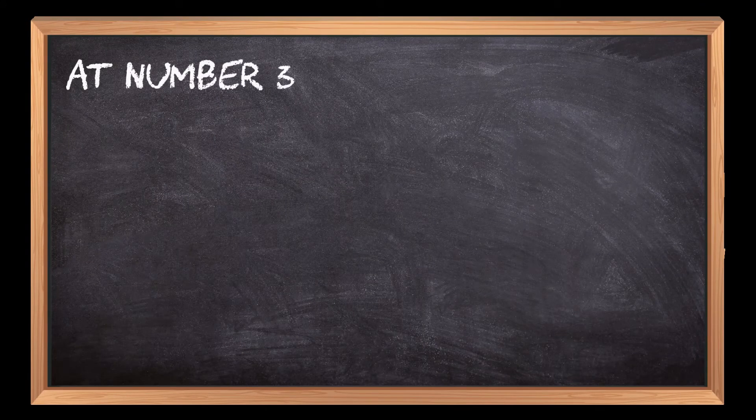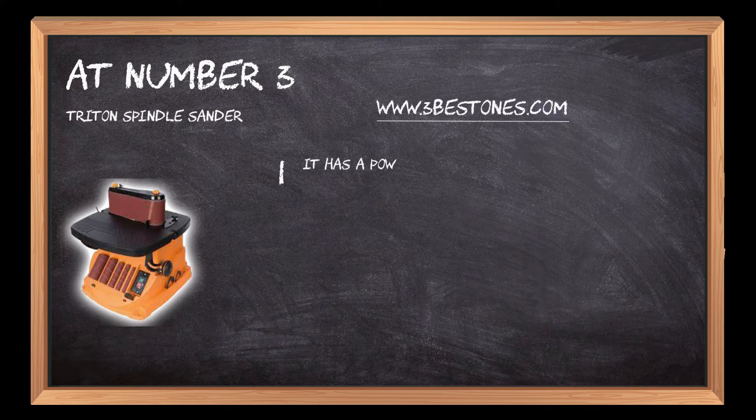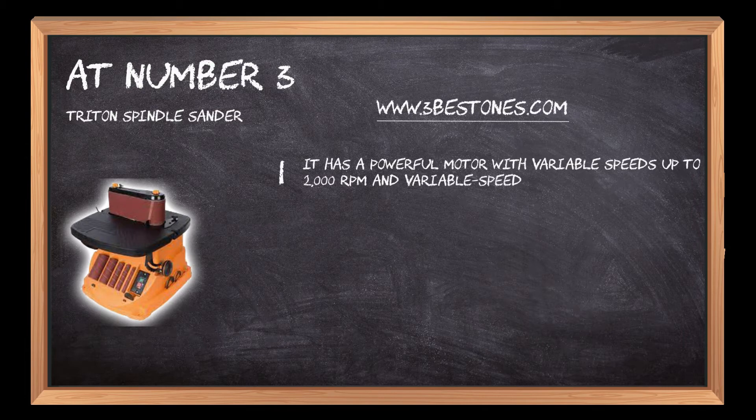At number 3: the Triton Spindle Sander. It has a powerful motor with variable speeds up to 2000 RPM and variable speed trigger control. You can use it on wood, metal, or even plastics.